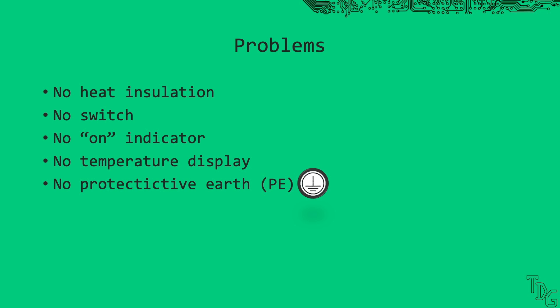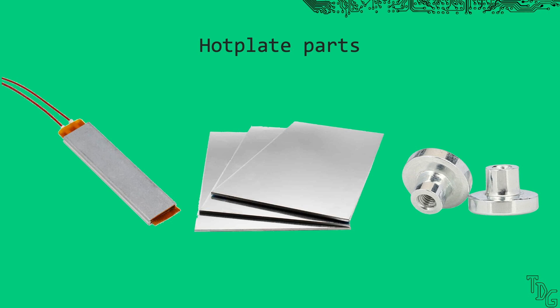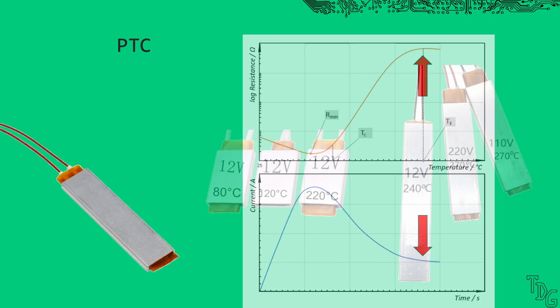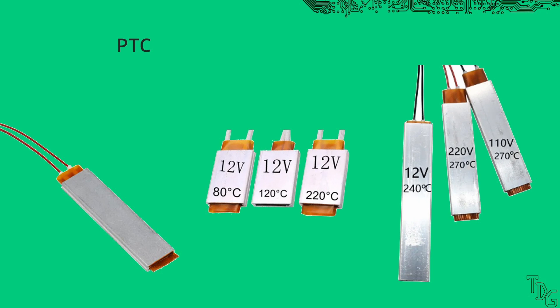Our first step is adding some insulation. These hotplates are pretty simple constructions — we have a PTC heating element, a metal plate, and some standoffs. PTC means positive temperature coefficient: when it's cold, its resistance is low, it conducts a lot of amps, and therefore it gets hot really fast. The heater's resistance will increase if it gets hotter, limiting the current, so it will automatically reach a terminal temperature. We don't need temperature control because the heating element does everything by itself — just choose the right one. Mine says 260 degrees Celsius, but the thermometer showed a little bit lower.